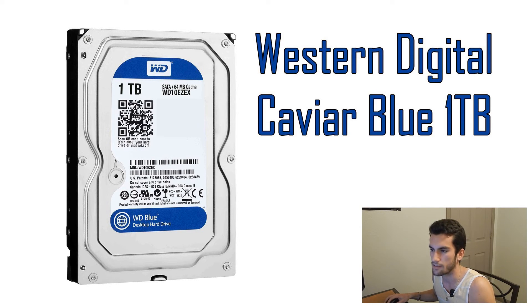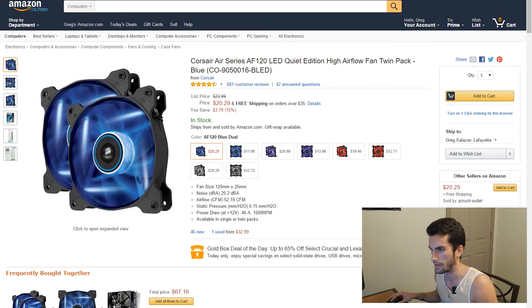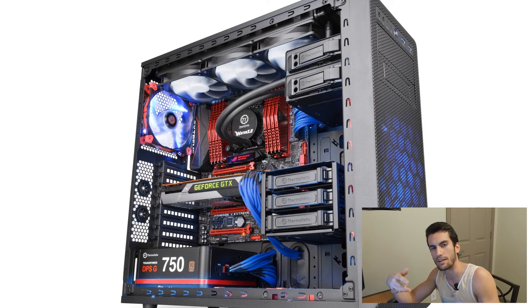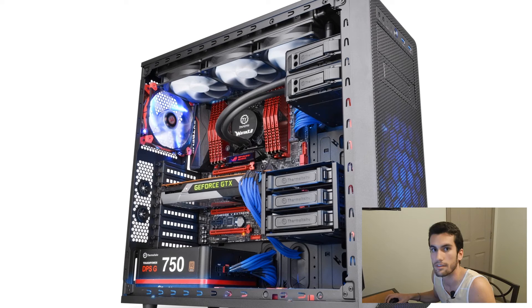We do want to show you two extra things that we'll be buying with this build because we have spare money in our budget. The first is the Corsair Air Series 120mm fan, quiet edition, high airflow — Corsair fans are great. You can get them in blue, purple, red, or white. For $20 for two, it's a good deal — they have excellent reviews and Corsair is a very reliable brand. We plan on putting these in the front of our case. The front of the Thermaltake case is actually transparent, so it would look quite cool to have blue glowing lights in the front.